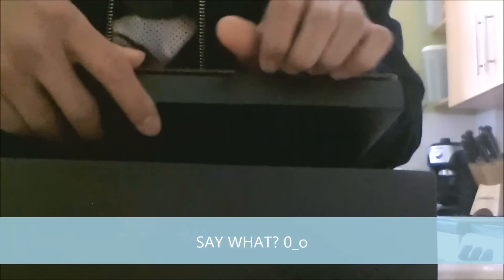The box comes with a manual — sorry, I work in a restaurant so my bad — a driver, adapter, PCIe Express 6-pin. There's two of them actually, there's another one. Some manuals as well.